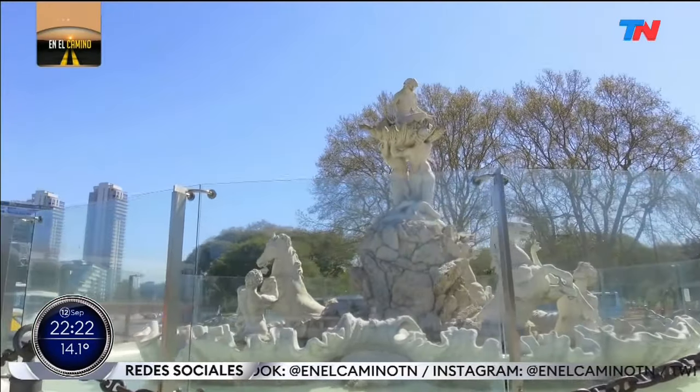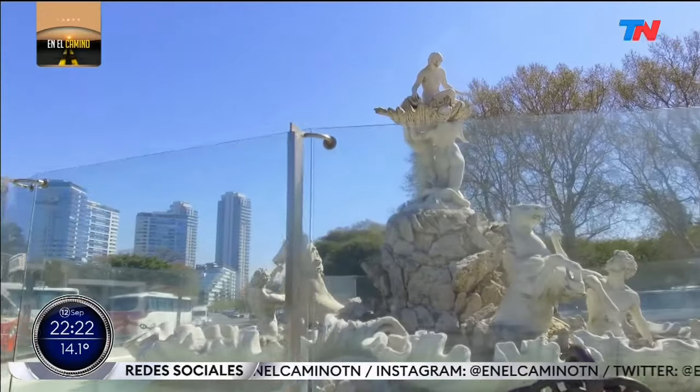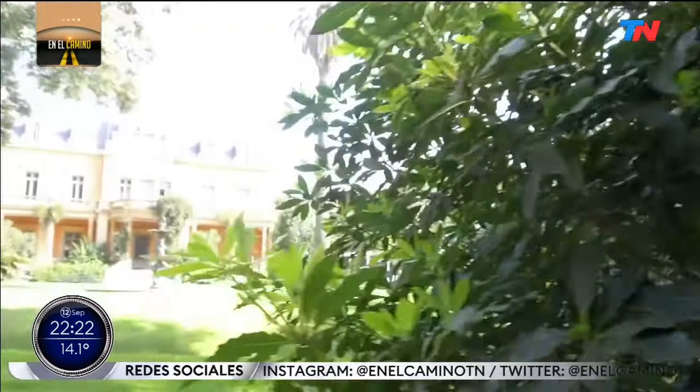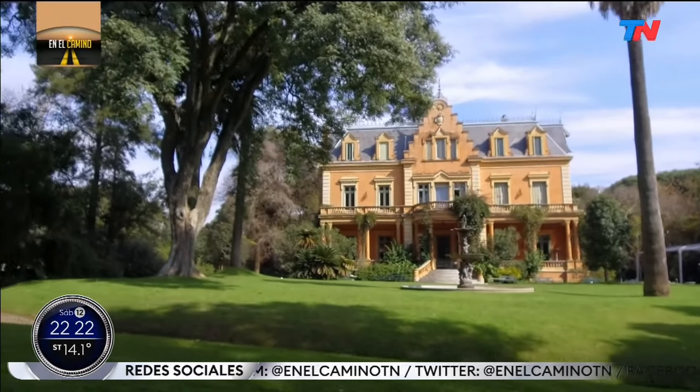From the author of the extraordinary sculpture La Fuente de las Nereidas, on the Costanera Sur of Buenos Aires, I move to the other end of the city.